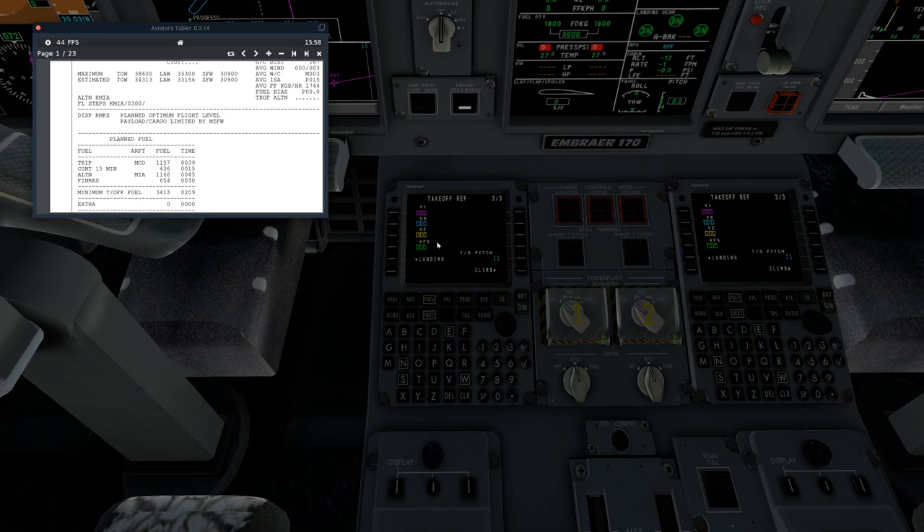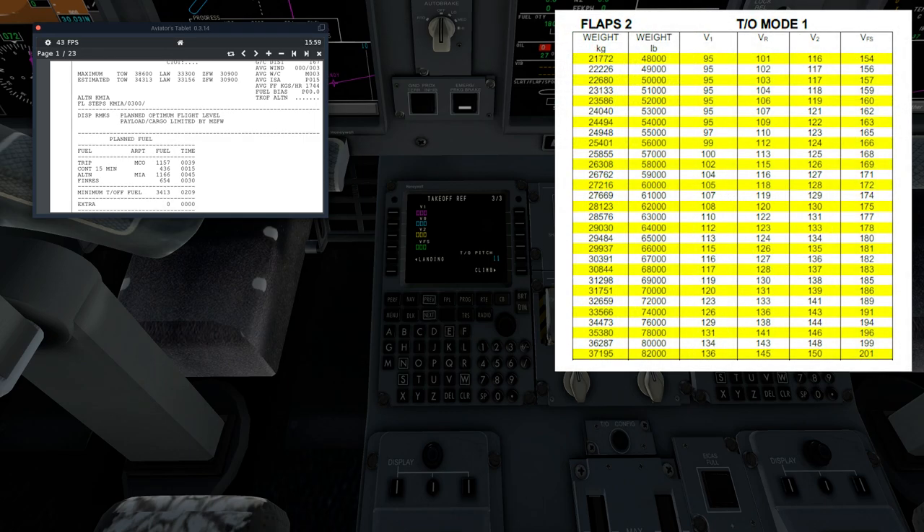How do you get these numbers? They're not automatically calculated. There is a quick reference handbook that comes with every single copy of the SSG. In there you're going to find takeoff flap speeds for the E170 and E190. You have options for flaps one, flaps two, takeoff modes, et cetera. We're going to be using flaps two today.